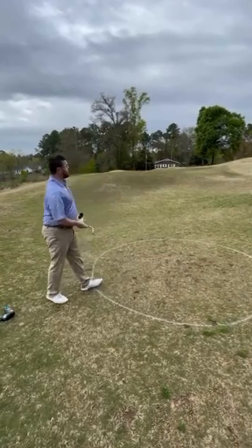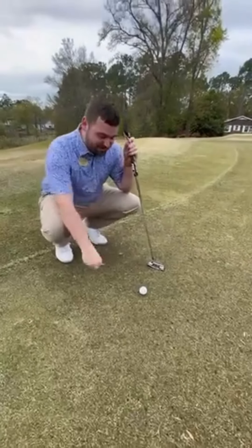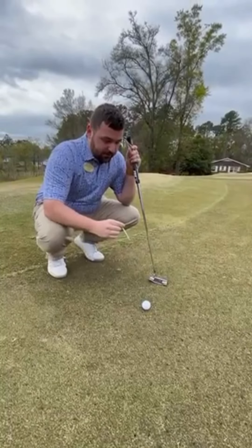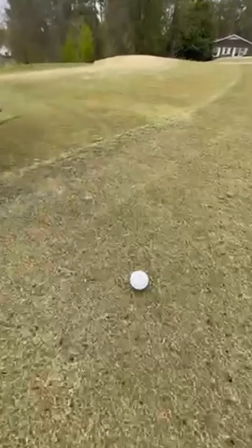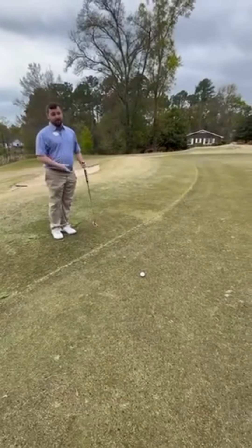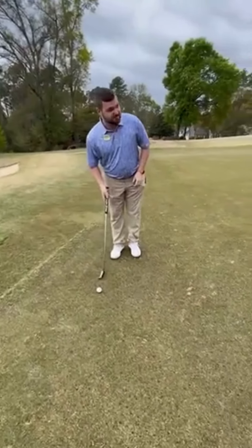Nice! You're out there with me! I don't have a ball marker with me, so you can still use a tee. What I do love about these Callaway ERC Softs is that they have three lines here that really help with putting. Right now I'm reading that it's going to break probably about two to three cups to the right, and it's downhill, so I kind of just have to tap it and hope it goes in the hole. We'll see what happens.